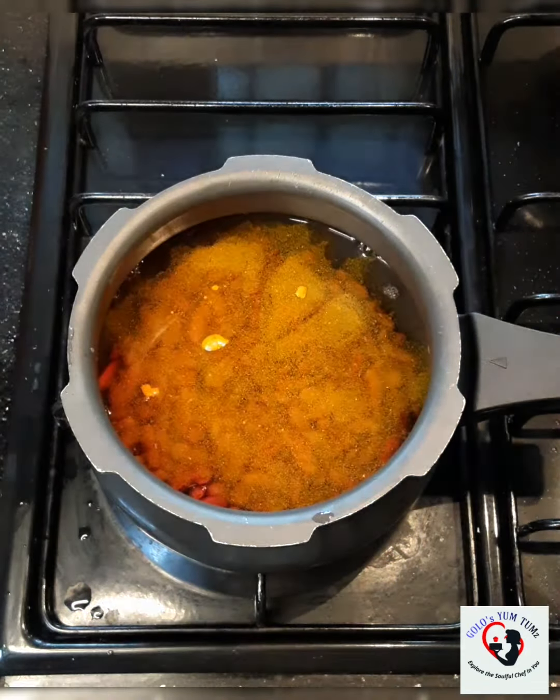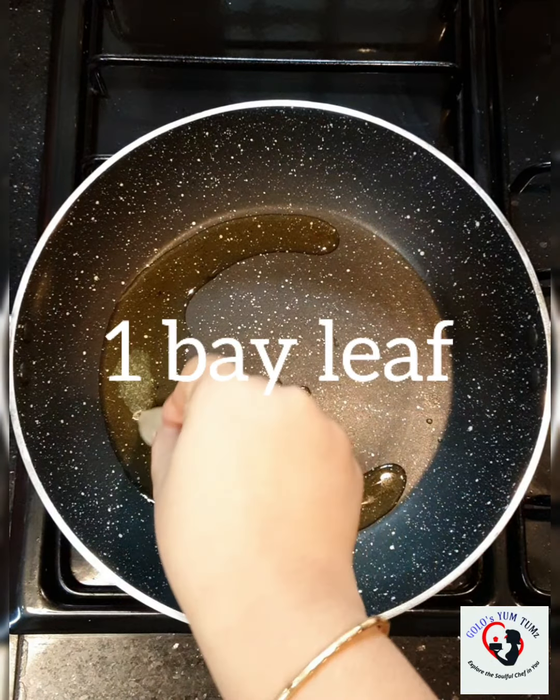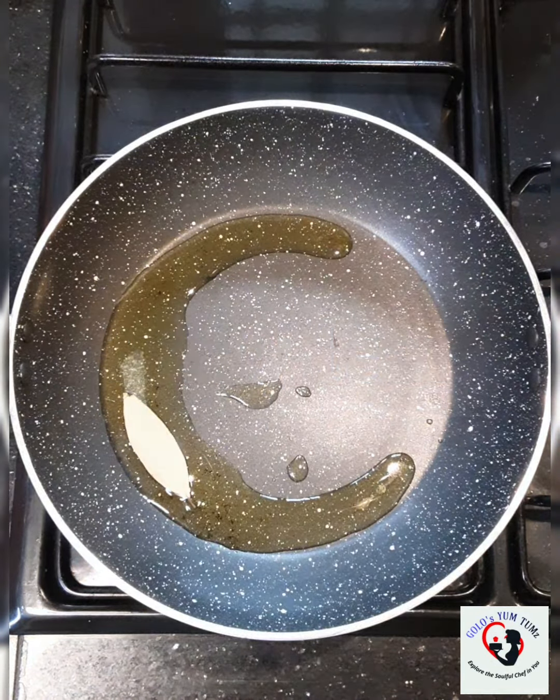Now, the reason I am adding less salt is because you are going to add salt to the gravy as well. Close and cook it for at least 6 to 8 whistles on high flame, or on a very low flame for at least 4 whistles. That's how the rajma will cook to a nice mashable consistency — otherwise the rajma is going to float if it is not cooked properly. Make sure your rajma is really well done.